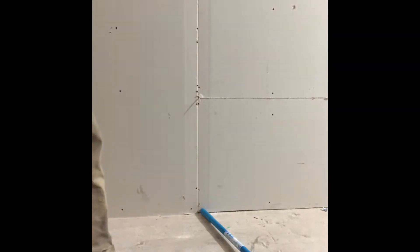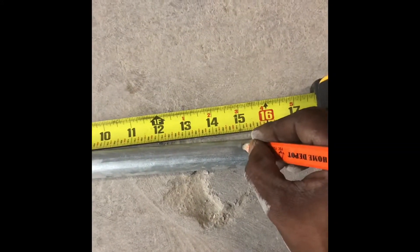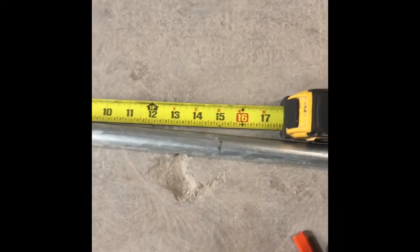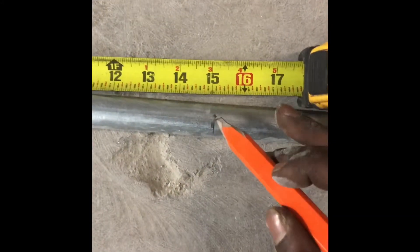Now for our second bend, it's going to be 15 inches. We put a nice mark and mark at 15. For a back-to-back 90, we remove three inches from that measurement.